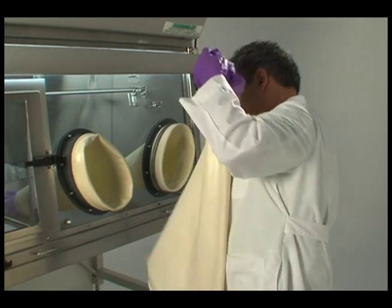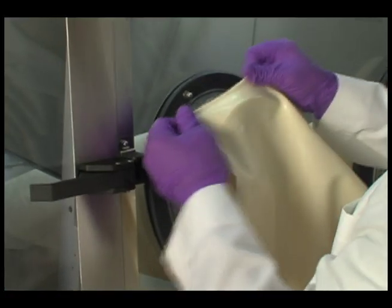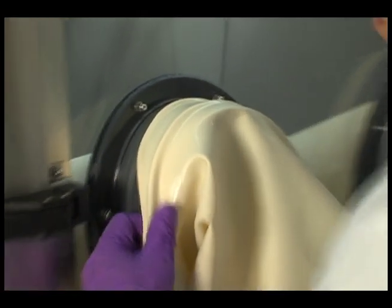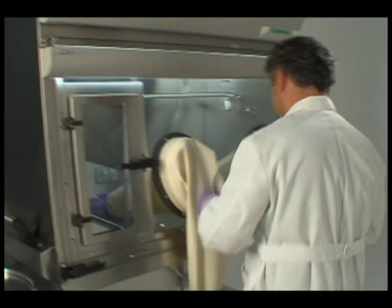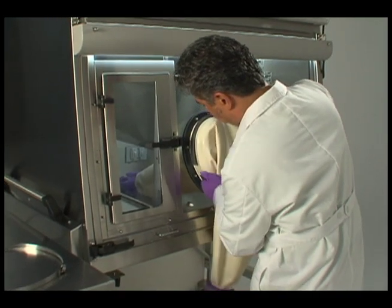Place a new sleeve over the old one so the new sleeve cord is seated in the second groove. Replace the stainless steel band clamp and sleeve protector.